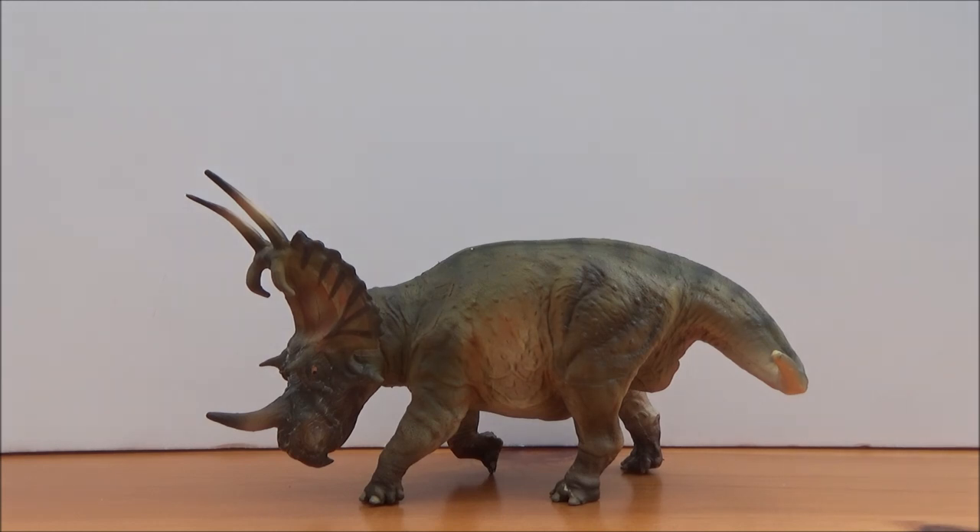When the first material of Spinops was found, it was only known from a very partial skull. It was called by Arthur Smith Woodward of the Natural History Museum as nothing but rubbish, and it was kept in the Natural History Museum in their vault for nearly a hundred years until 2011, when people went through their drawers and found that this ceratopsian was a completely new species. Thus Spinops sternbergorum was named and described.